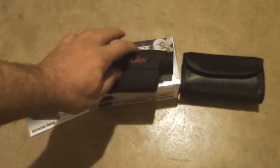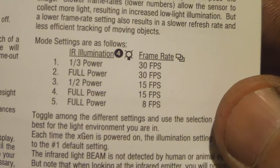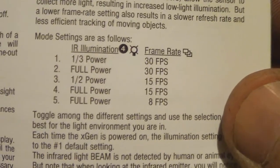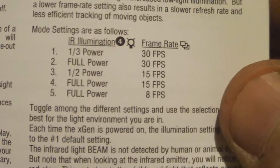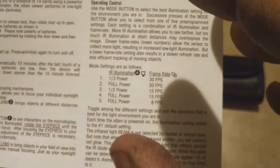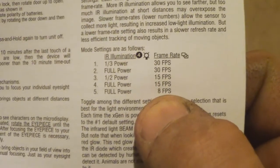So that's the X-Gen from Night Owl. I want to open the booklet real quick to set the record straight on what I was saying. There's the illuminator. So the one-third power, 30 frames per second — that's the first setting, the one that automatically comes on. The next setting is full power, 30 frames per second, which will suck more battery life. And then the third setting — eight frames per second — you're going to get the longest distance and the most clarity when sitting still, but it's only going to be eight frames per second as far as what's moving out in the distance. So there's the specifications for it.